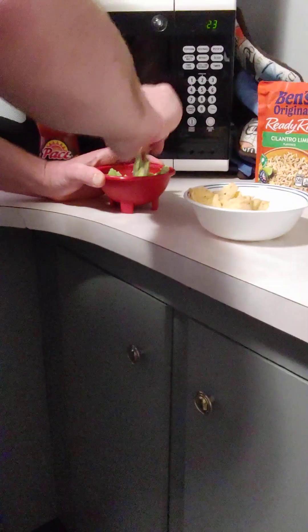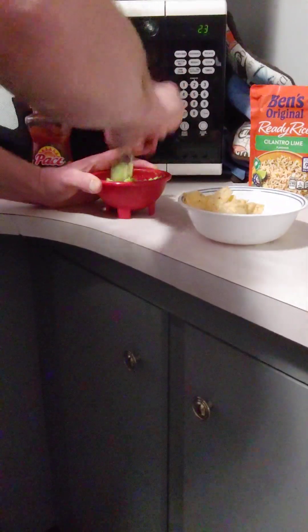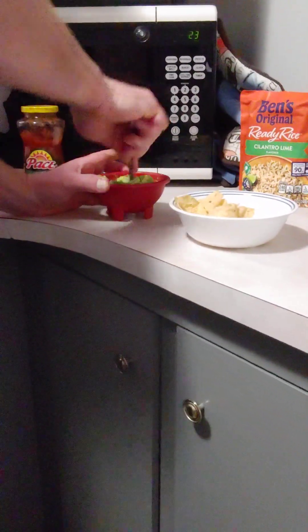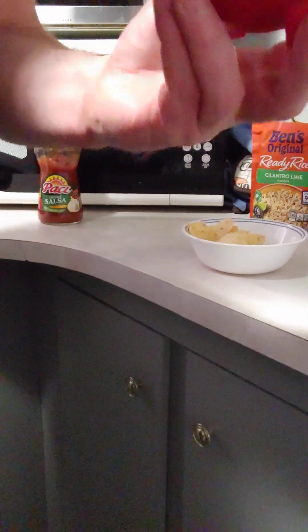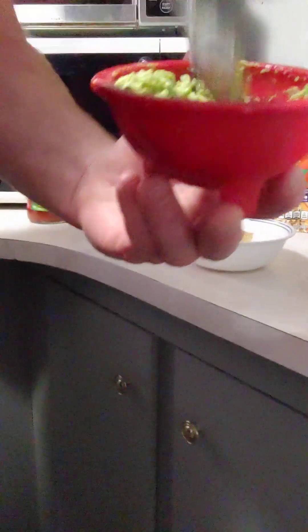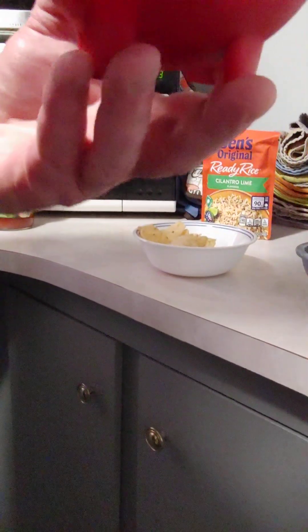They make a little utensil that would smash it. I don't have that, obviously. Avocados have a great flavor. Once you become accustomed to them and once you learn how to use avocados, it's a great component to add to different things to jazz it up and make it better, and it adds a multitude of health benefits. Avocado is full of potassium — great for you.